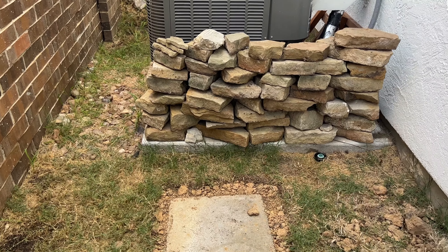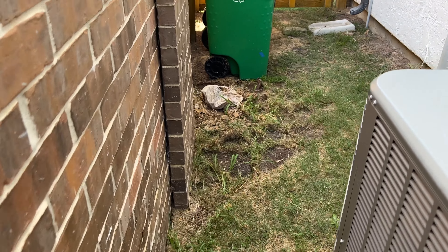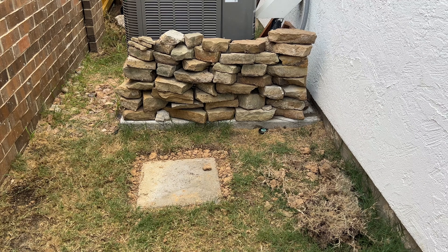Hey there, fellow DIY concrete enthusiast. Welcome to my dry pour concrete adventure. But hold on, before we dive into the concrete stuff, let me tell you how this all started with my very first stepping stone project. It was like a mini experiment, and boy, was it a smashing success. I'll be sharing a separate video of that triumph soon, so stay tuned. Now let's move on to the real deal.